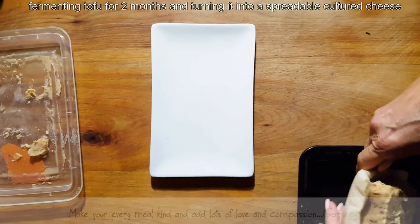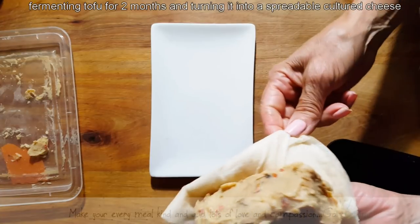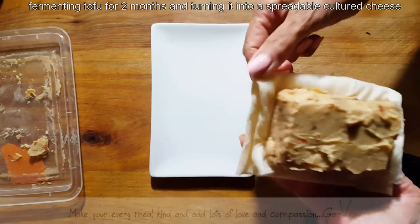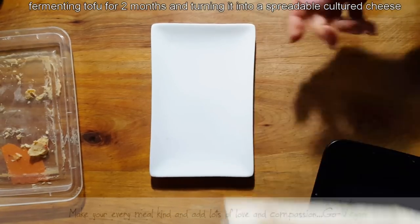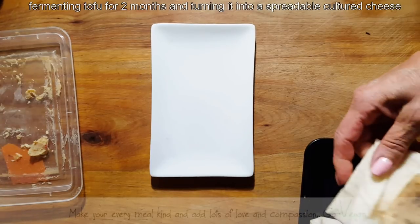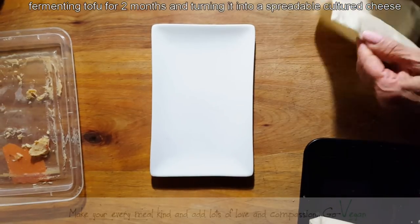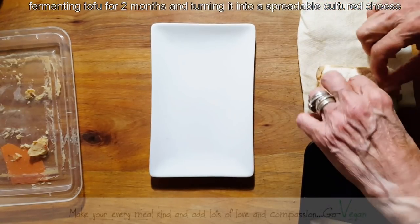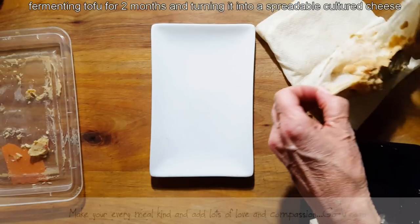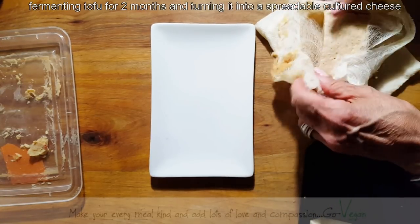I did change the paper very often. But as you can see, it's still pulling moisture out of the cheese because this is still very wet. But I am going to check this out and open it up. I'm just going to come here on this side — there we go — and we're going to try out this miso.